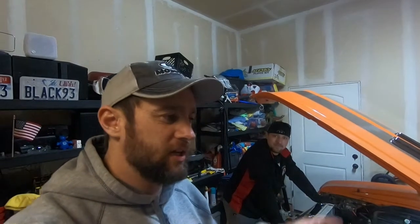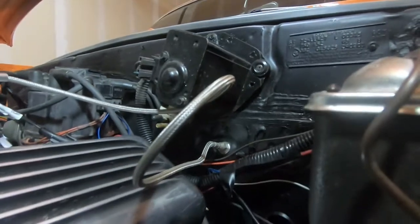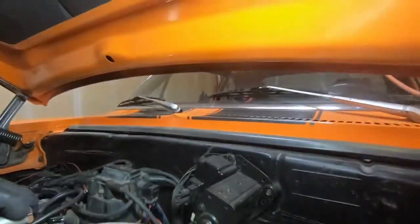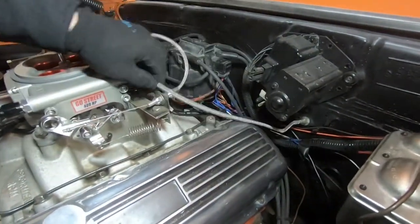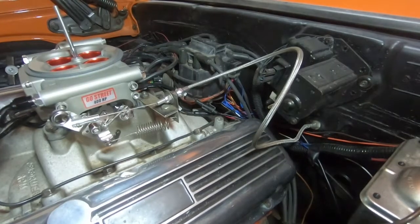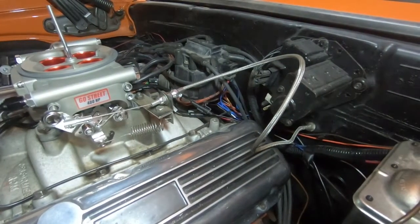Welcome back to Burning Rubber Garage. We're working on the Nova - take a peek at it here. You can see this throttle cable right there, it's just too long. We're going to attempt to modify it and make it a lot cleaner so it's not going up and around and over. It should make the pedal feel a lot more linear and smooth. Right now when you press the throttle it bunches up because it's not tight, and you can feel every time it catches.